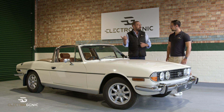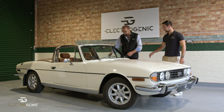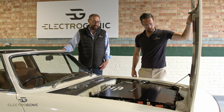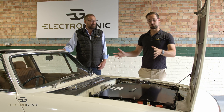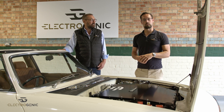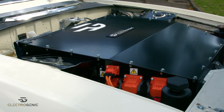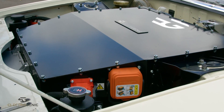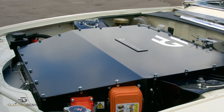So Alex, if I pop the bonnet, will you tell us the specs? So as Steve was saying, this is our drop-in kit for the Triumph Stag. What we're looking at here is our 120 kilowatt motor with 300 newton meters output via our two-to-one single speed reduction box into the prop shaft.